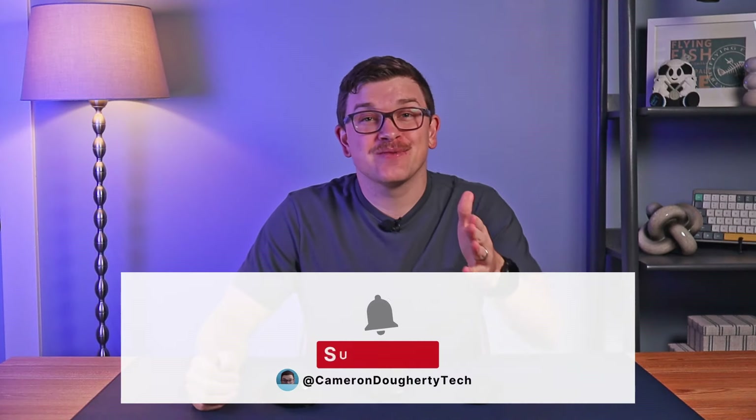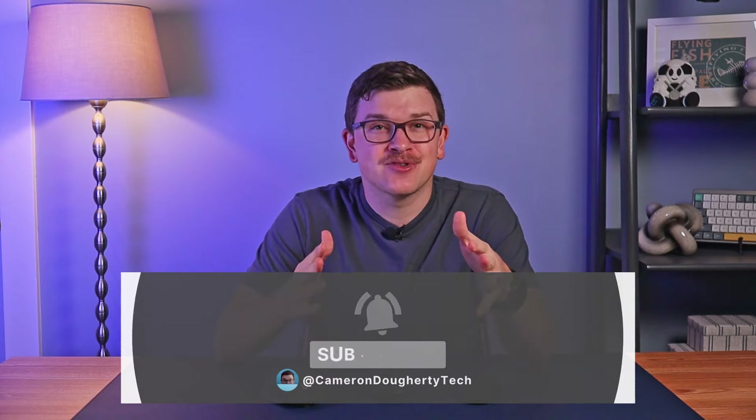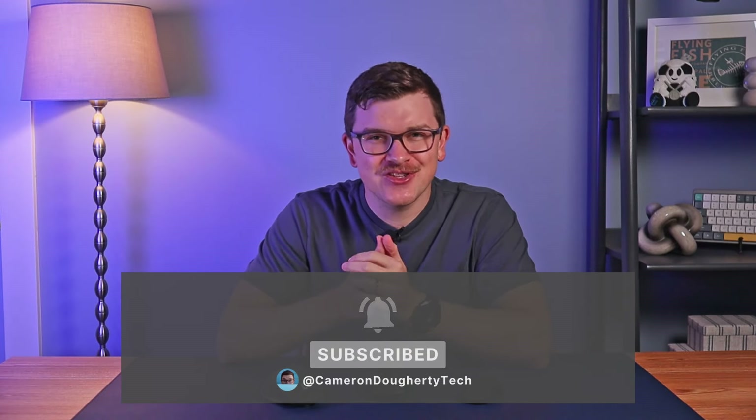So tell me — is there another ergonomic productivity mouse other than the MX Master that I should review? Let me know in the comments. And if you haven't already, check out my review for the Keychron M4 mouse — it will guaranteed help restore your faith in Keychron mice since it is truly great. Thank you so much for watching. Consider subscribing as we're trying to get to 10,000 subscribers before the end of this year.